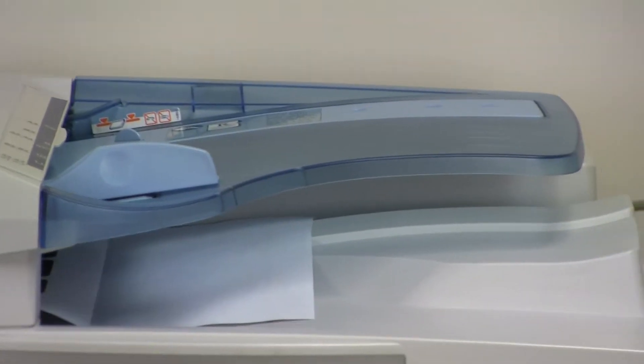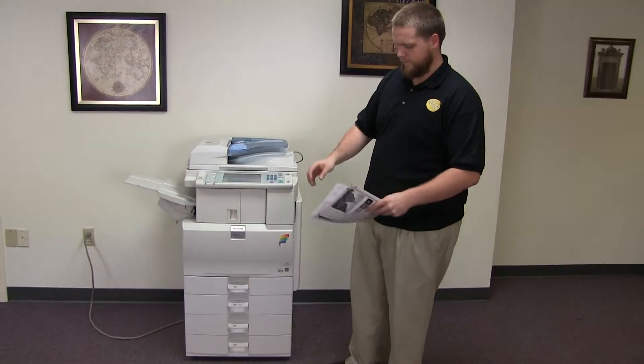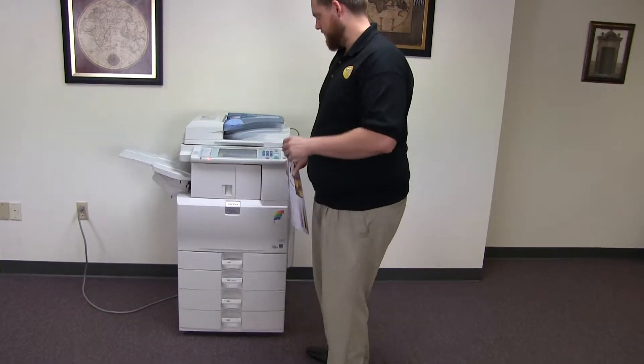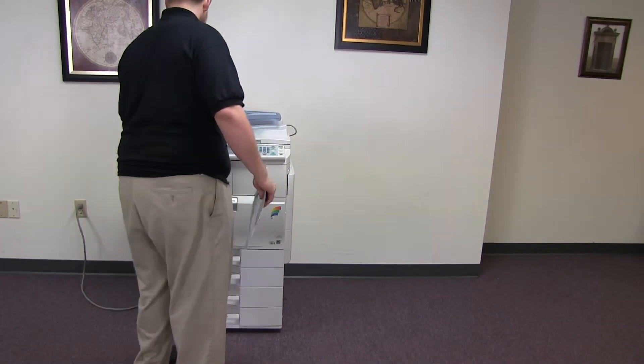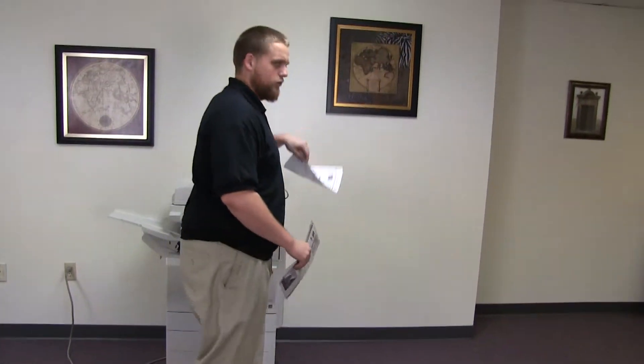As you can see, the document feeder is working properly. And here we have our copies stapled, and there's the holes.